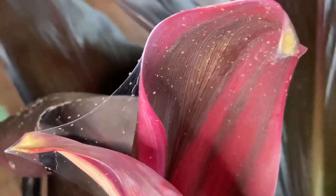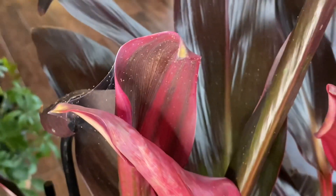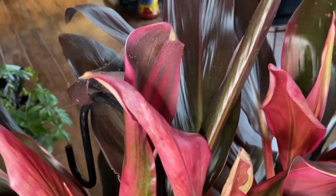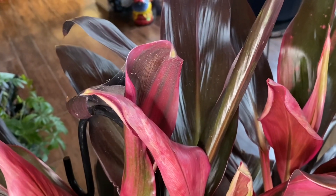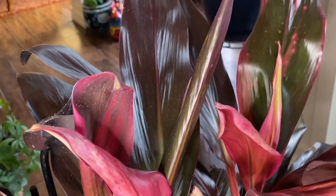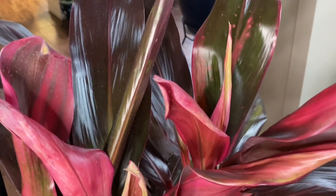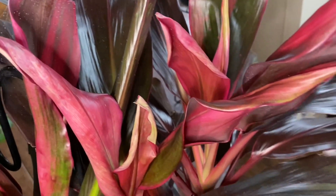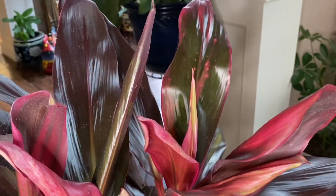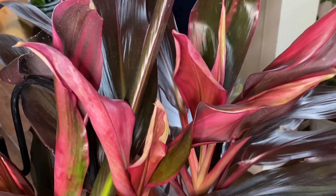Nên mình phải thường xuyên kiểm soát cái cây của mình ở trên đọt non. Nếu không có kính lúp thì có thể kiểm soát bằng cách: nếu thấy lá cây bị xoăn lại, mình lấy tay vuốt ở trên mặt lá thì sẽ thấy có một lớp nước màu vàng. Đó là xác chết của con Spider Mite, nó chết rồi tiết ra chất nước đó.